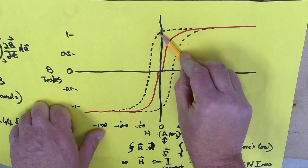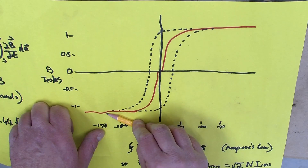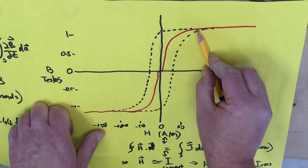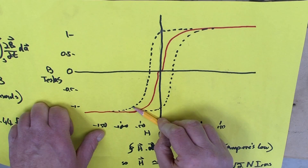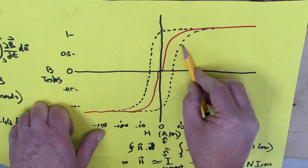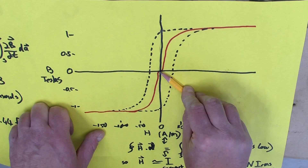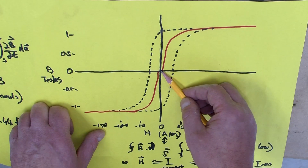If you now apply current in the other direction — in the other part of the AC cycle — you start moving down the curve and end up with a magnet in the opposite direction. If you just had a strong AC cycle, you would simply move up and down this curve. But if the next AC cycle isn't quite as strong, you might only get up to somewhere around here, and then the next part of the curve, even less — gradually moving your way down right into the middle of zero magnetic field at all. And that's how a demagnetizer of the type we looked at typically works.